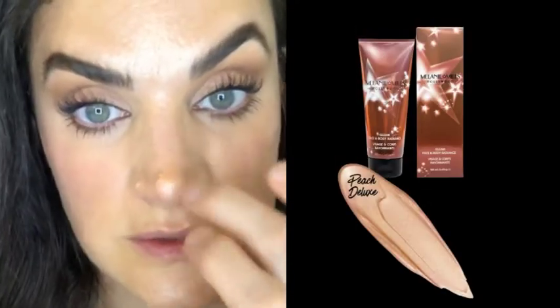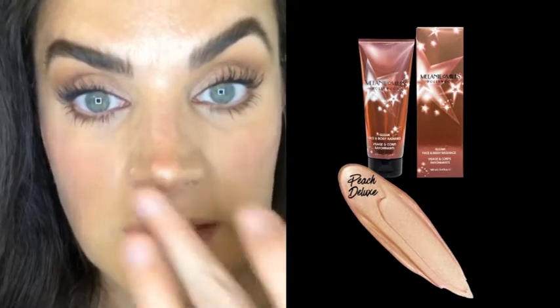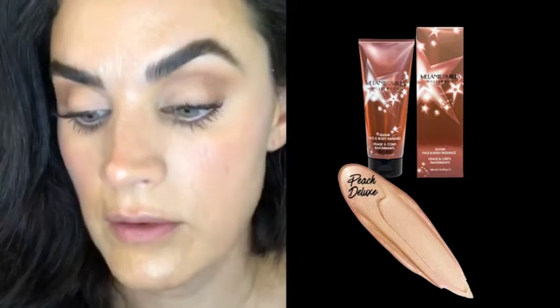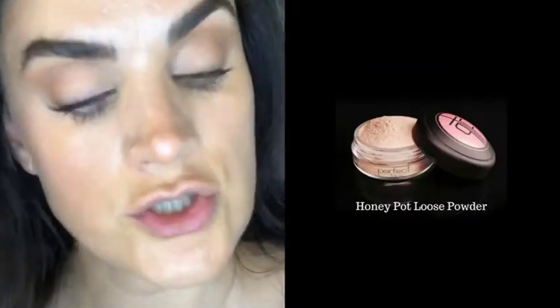I added my mascara and I'm going back with a little more highlight — I love the highlight for summer. Before powdering anything, we're giving it a little extra highlight and then applying across the cheekbones, and then we'll go in with powder.